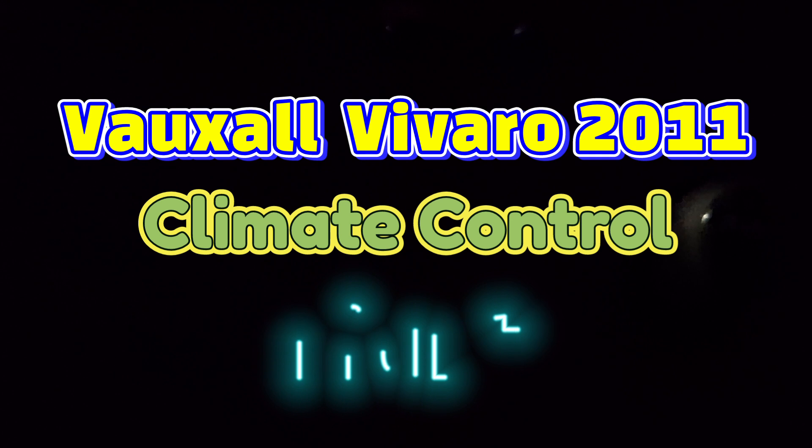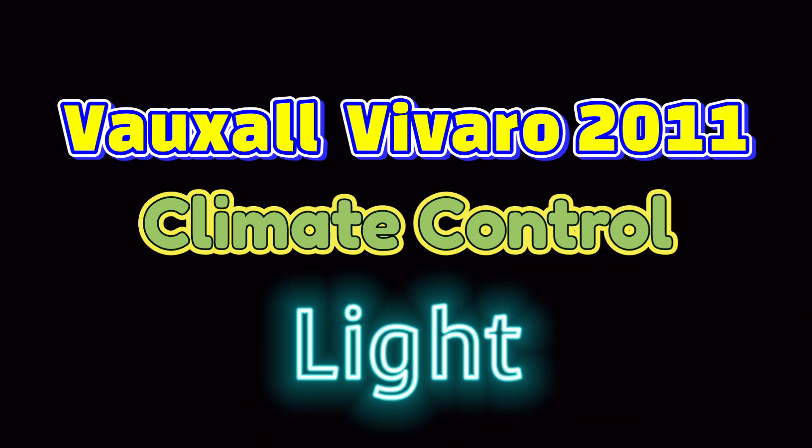Vauxhall Vavara 2011. I was coming back from Wales and noticed the climate control lights weren't working, so time to change the bulbs.